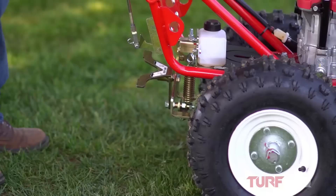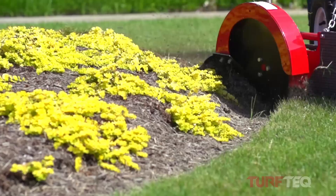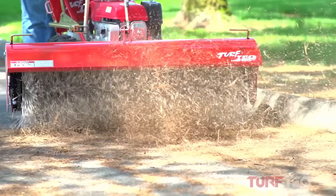One of the features that makes the Turf Tech power plow unique is that it can be swapped out to use different attachments, whether that be the brush cutter, the edger, the power broom, or any of our other attachments. You can use the same tractor for various pieces of equipment year round.